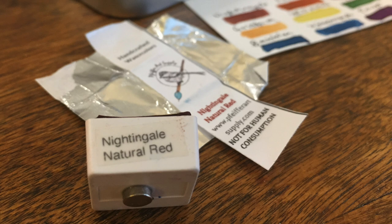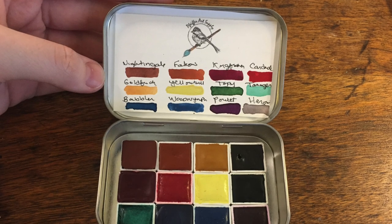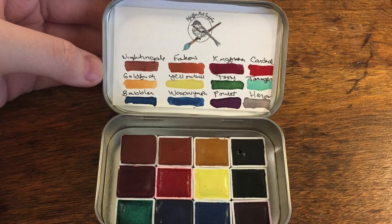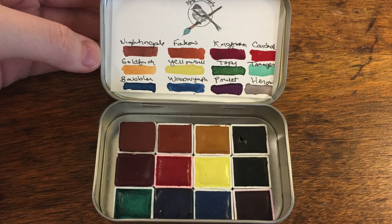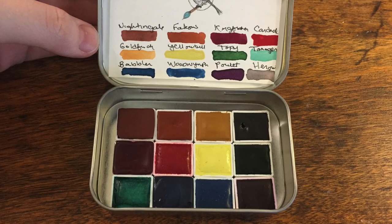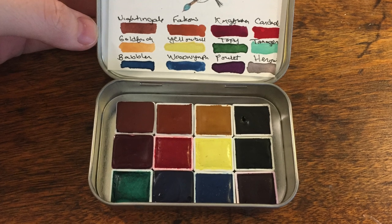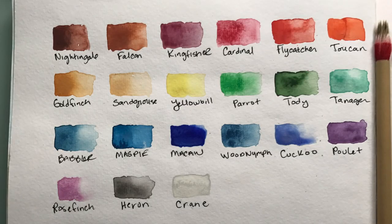I contacted Jen at Pfeiffer Art Supply after seeing their paints on Instagram and asked if they would be interested in me reviewing their paints here on YouTube. I enjoy working particularly with other artists and small businesses, and her company focuses on eco-friendly business practices, which I was also hooked on. She kindly offered to send me a set of 12 half pans for review, and she let me pick the colors. Here's the color chart of their current line of paints as of January 2017.